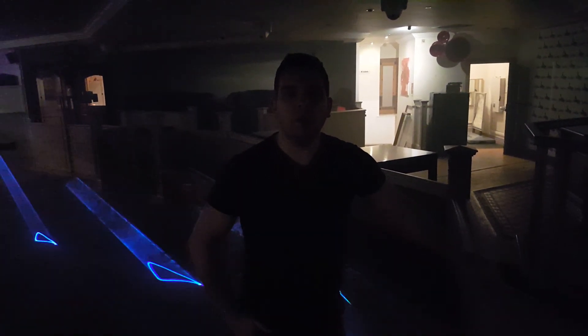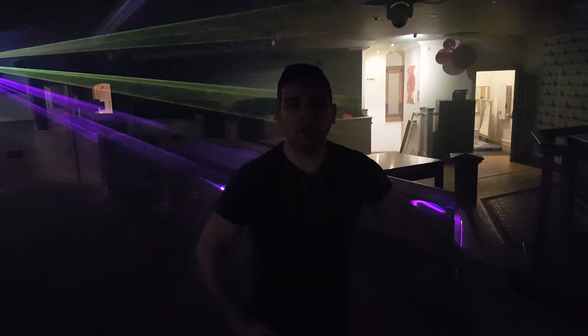Hi guys, quick video. This is about laser wood lasers and how you can improve them using Quick Show for use on weddings, etc.